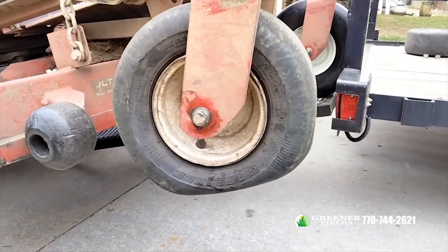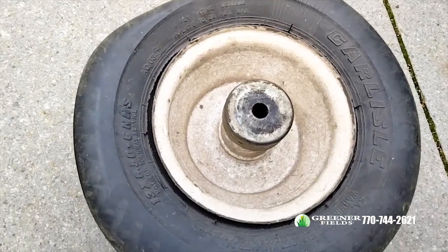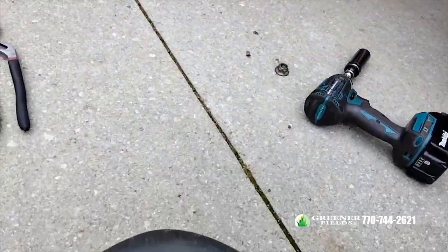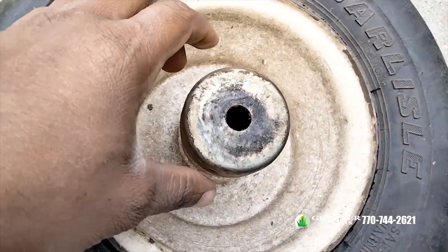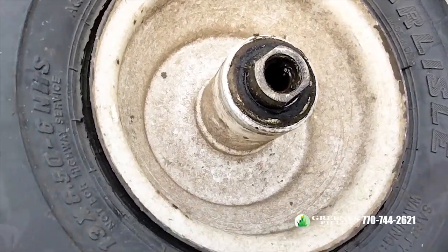First, let's take this wheel off to get started. We got the wheel off — just used the impact wrench. They come with these caps on it, one on each side, so we're gonna remove those.